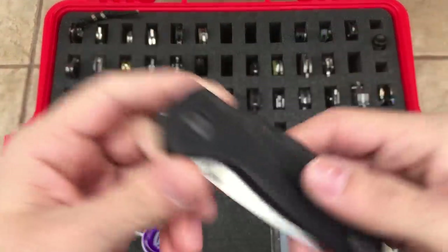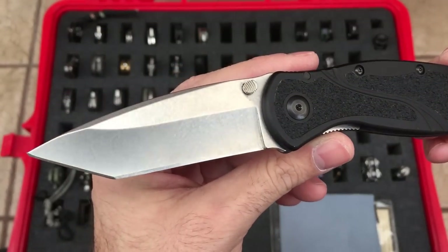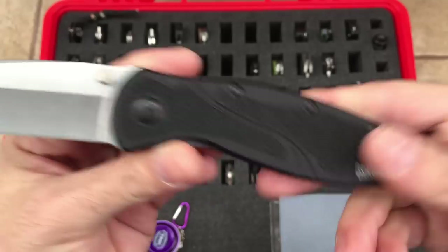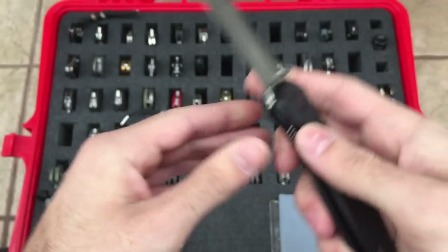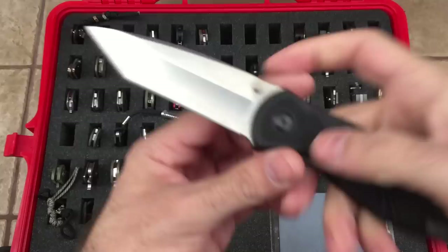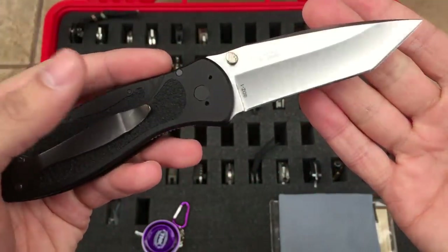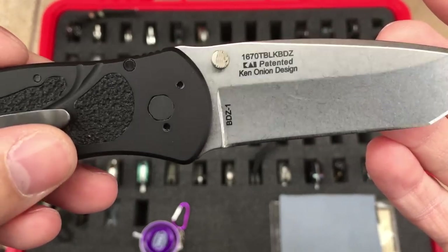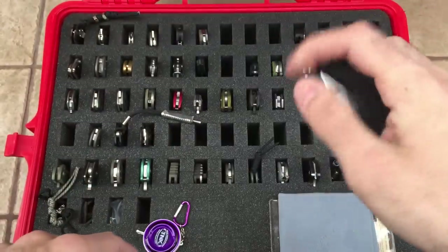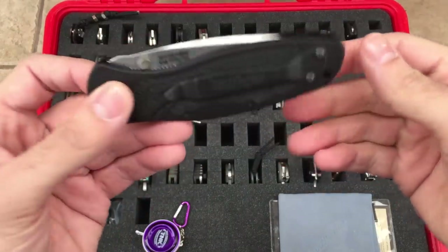Here's the Kershaw Blur, tanto version, in BDZ-1 steel. Nice stone wash. Kind of have that rubberized grip inserts — SpeedSafe, but this one is de-assisted, very smooth. I don't really like assisted knives, and this one has a kind of functioning detent so that's no problem. Ken Onion design with those nice angled thumb studs that the Blur is famous for. Great knife, made in USA. I think Sandvik steel on this one.